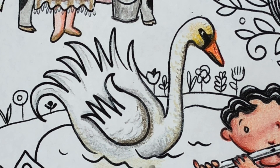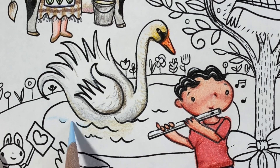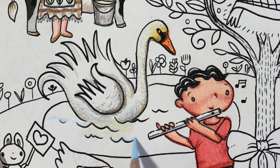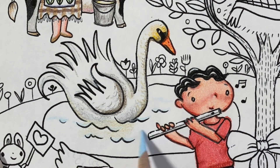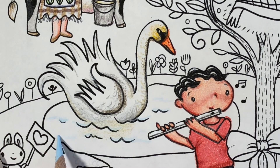I've said this before in different videos, but don't feel like you have to pick the same colors that I'm choosing by any stretch. If you want to make the swan more in shadow, more in the sunlight, or completely different colors, it's completely up to you.